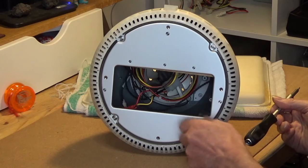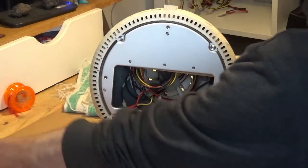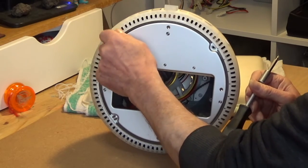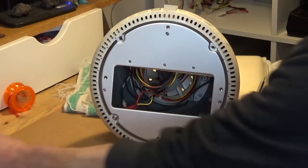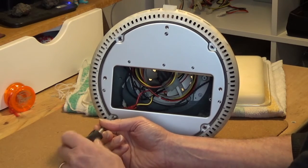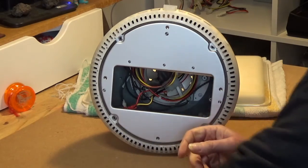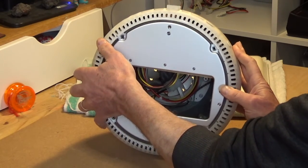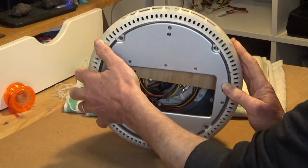Once inside you'll see the motherboard is attached to the base, and above it in the dome is the hard drive and the optical drive. Stripping out the various components is logical and straightforward so I won't go into it in detail here. I put my motherboard aside for a future repair, the optical drive has gone into my spares box, and the hard drive is now powering a tray loading G3 that I'll show on the channel in a future video.